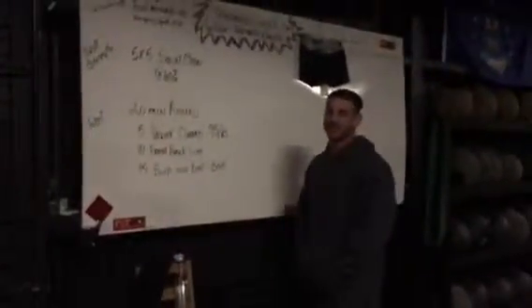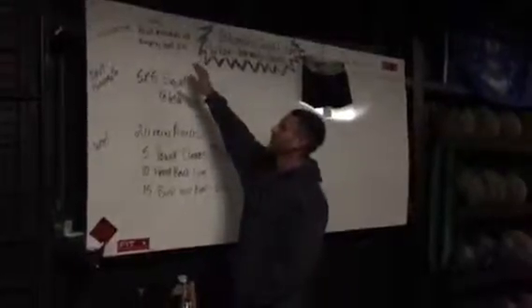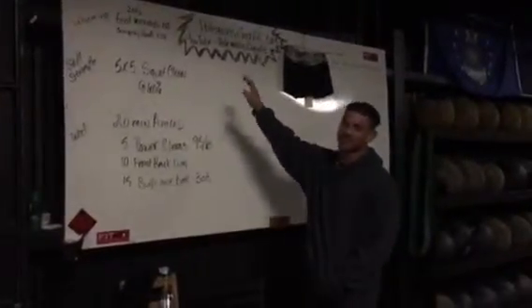Hey guys, welcome back to Pullman's Discrossing. We're going to go over our workout for tomorrow. Tomorrow we're going to start with two rounds of good mornings and jumping squats, 10 reps each.